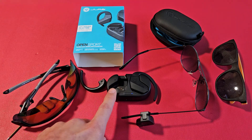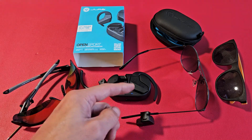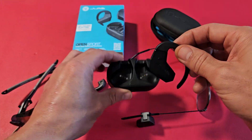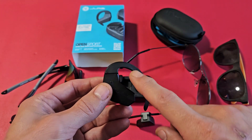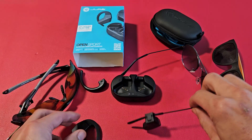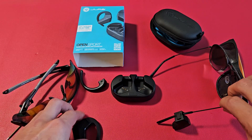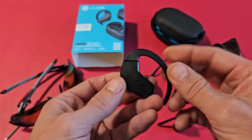Here's a pair of JLab OpenSport earbuds. I'm going to show you how to put these on your glasses. So let me go ahead and take out one of these here first. So what you've got to do is take this piece off first. When you put it on your glasses, it's going to look something like this. So let me go ahead and show you this one here.